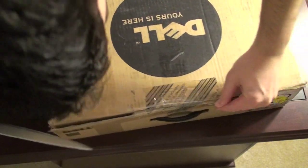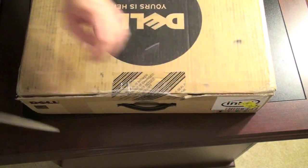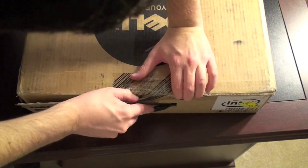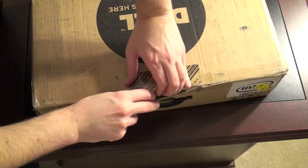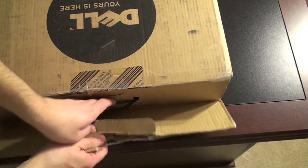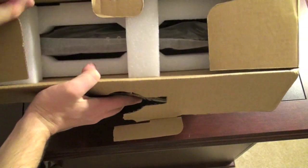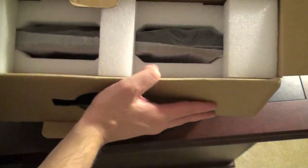A little bit more tape. Alright, that should be good. Let's see if we can get into this. There we go — open it up and see what's inside. Pretty typical Dell packaging: bits of styrofoam with the laptop tucked away in there.